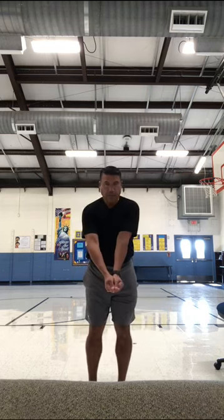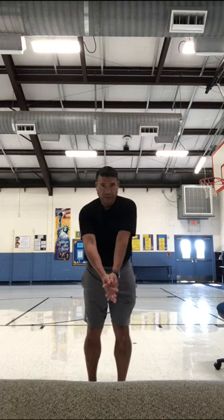So to recap — step number one: hands together, line up your thumbs. Step number two: arms straight. And step number three: get in a ready position.